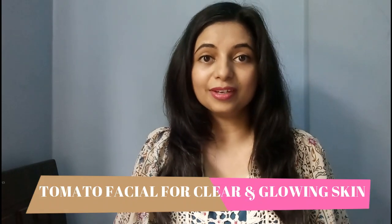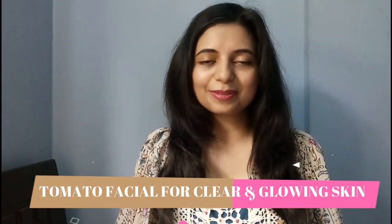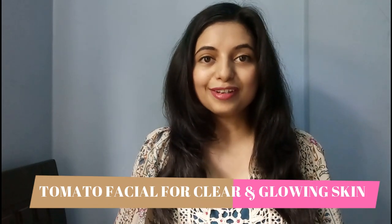Hey guys, welcome back to my channel. In today's video I will show you how to do a tomato facial at home which will give you clear and glowing skin instantly. So without wasting much time let's begin with our video and I will tell you the importance and benefits of this facial during the video.